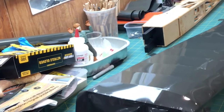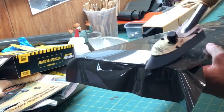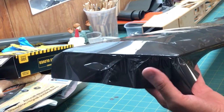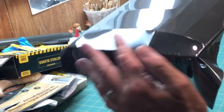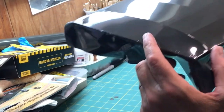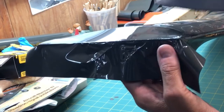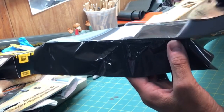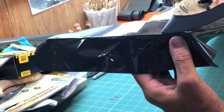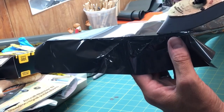Now I'm going to go ahead and hit it with the iron, and hopefully I can get some of these creases out. You can see how that really helps get it nice and smooth. I have a little bit of creasing right in here, but I'll work those out. What you can do is use your iron and kind of press them in to get rid of them. You've got to be careful though, because if you press too hard, then you'll re-stretch it, and when you take your iron off, you'll have more wrinkles.